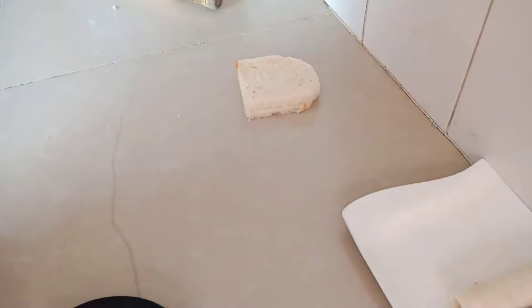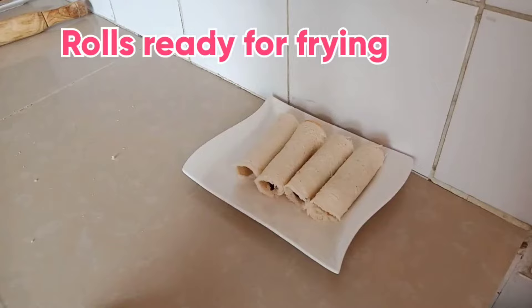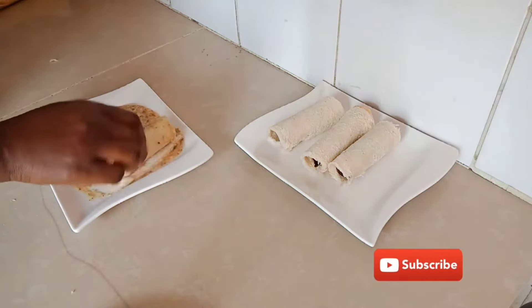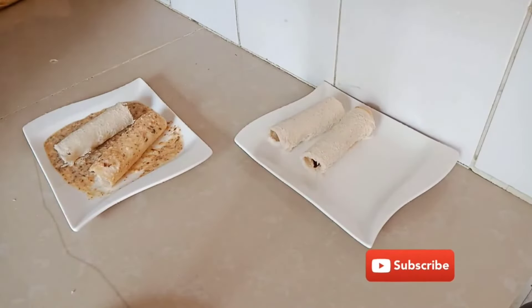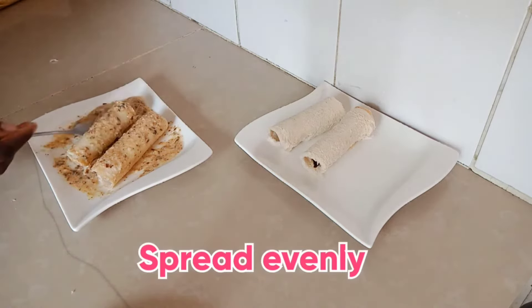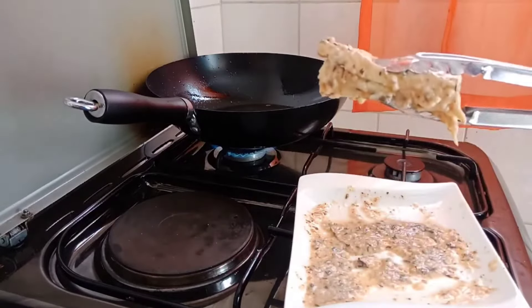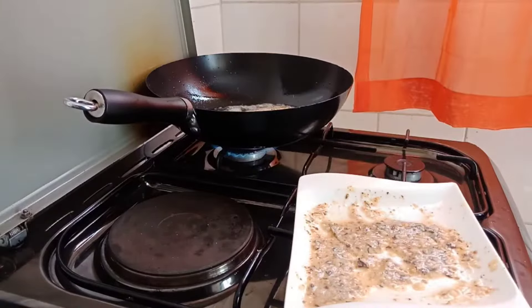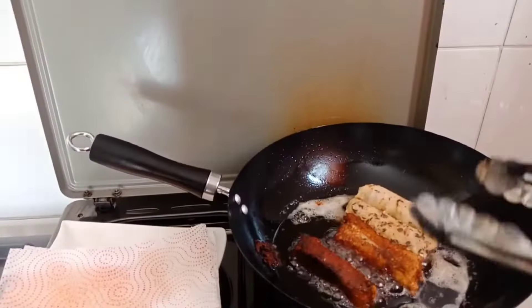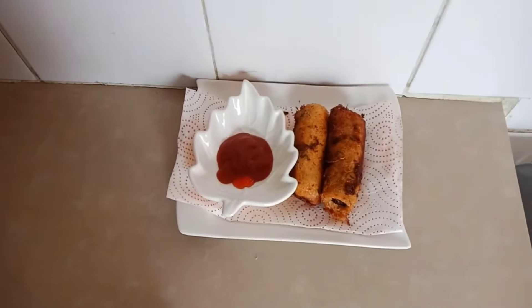We're going to coat all of them with an interesting combination — people mostly coat with bread crumbs, but this one was different: a mixture of egg, milk, and seasoning to your desire. One of my favorites was thyme. We coat all of them while the pan warms up so the oil is hot and ready. When frying, start from the side where the bread ends so you're certain it will stick together — starting the other side might cause a mess.